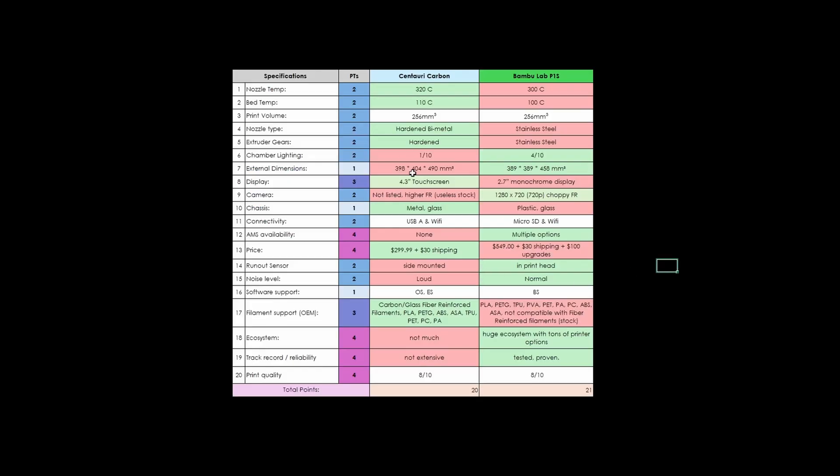Elegoo, fix those red categories and your printer will absolutely blow the P1S out of the water. I also want to quickly mention that I used the Elegoo Slicer for all of these prints because it's basically the same as Bamboo Studio. When I tried Orca Slicer with the printer, I noticed it had really long startup sequences. I eventually switched over to the Elegoo Slicer and it works great.